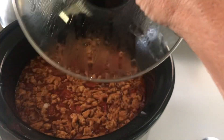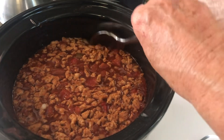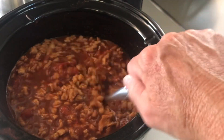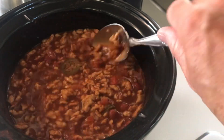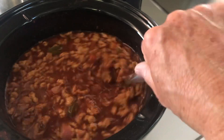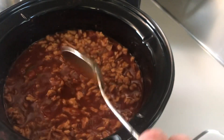Just a quick update on how the chili looks and how it's cooking. It's on high. The plant-based meat — the fake meat — is floating at the top. No matter how much I try to push it down, it keeps floating to the top. So we'll let it keep cooking.